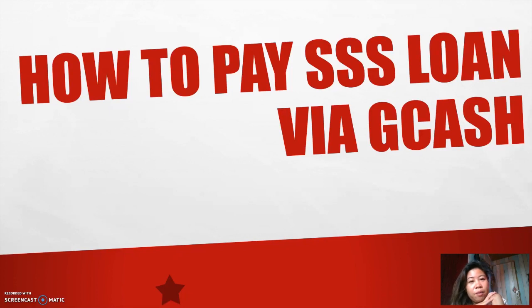For the next step, I'm going to be showing my phone so that you could start with paying your SSS loan via GCash. Also, make sure your GCash account is fully verified so that you could make payments. Okay, so let's go ahead and start.